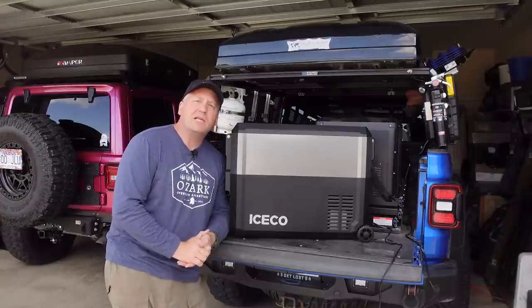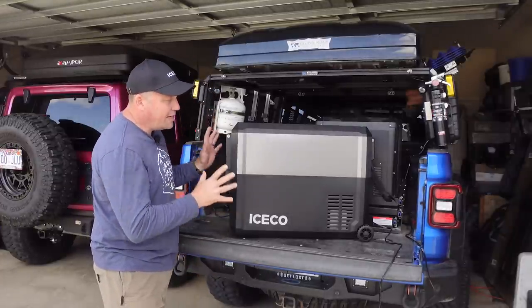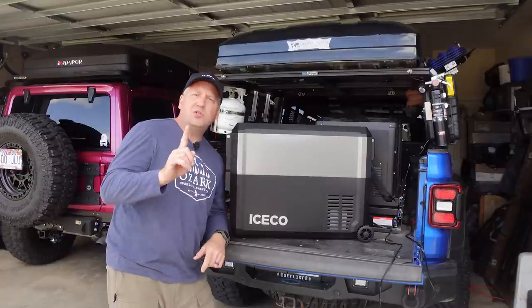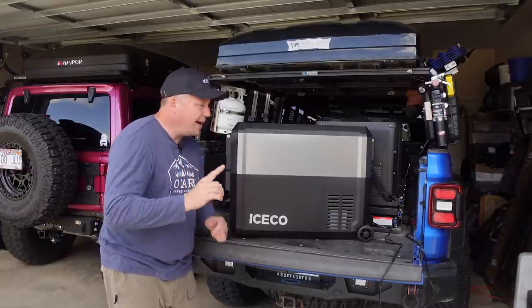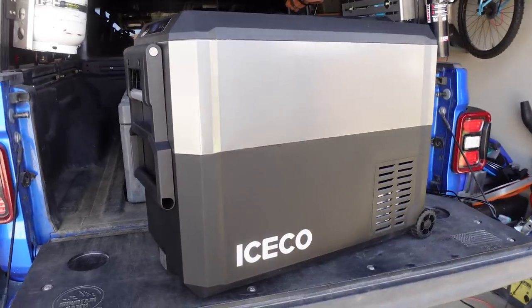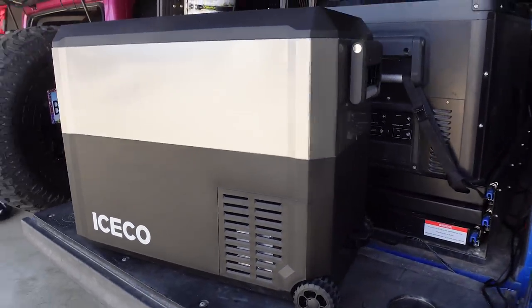What's up everyone? I'm Matt with Ozark Overland Adventures and in this video I want to show you the brand new, soon to be released — I think shipping sometime in June — the brand new Iceco JP50 in the new Pro Series.